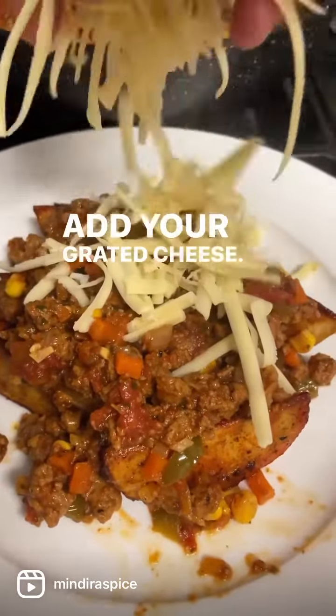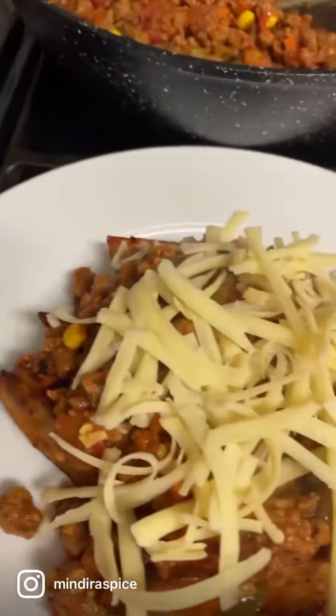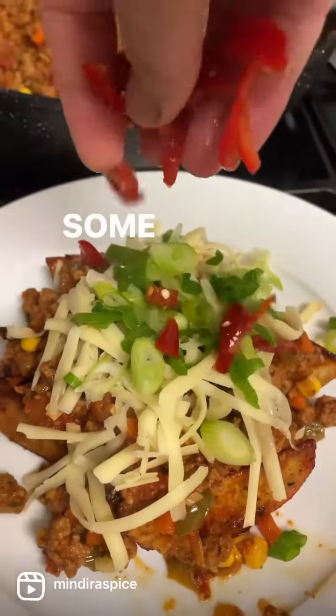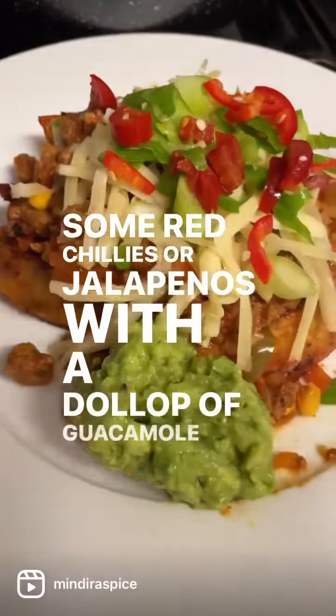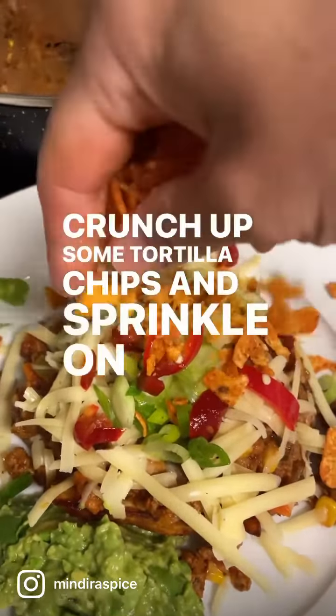Add your grated cheese, a sprinkling of spring onions, some red chilies or jalapenos with a dollop of guacamole on the side. Crunch up some tortilla chips and sprinkle on top.